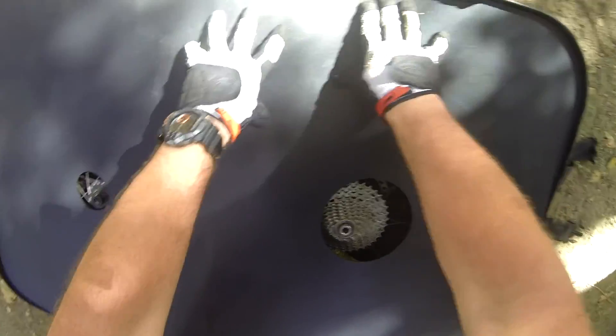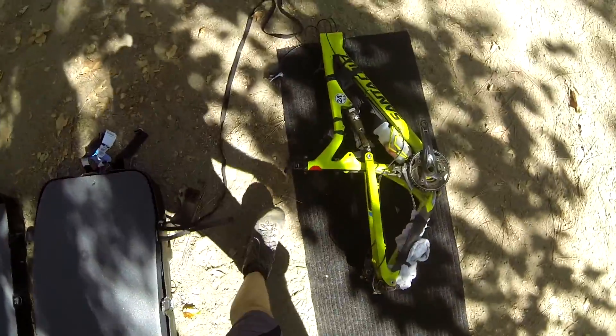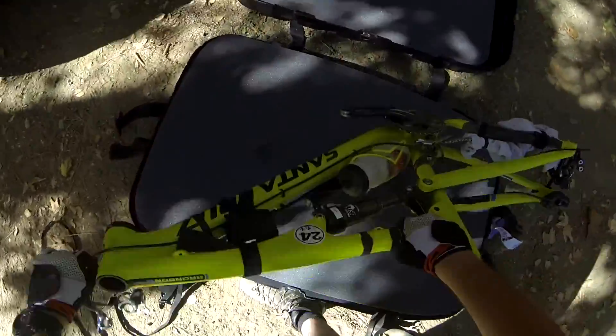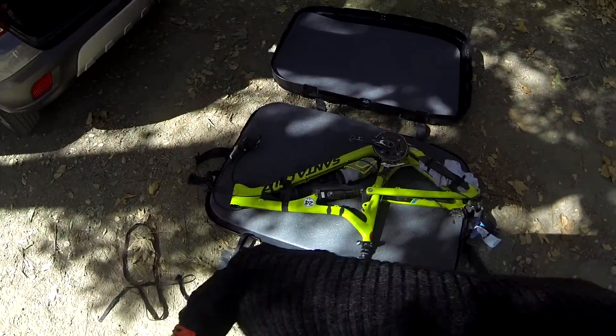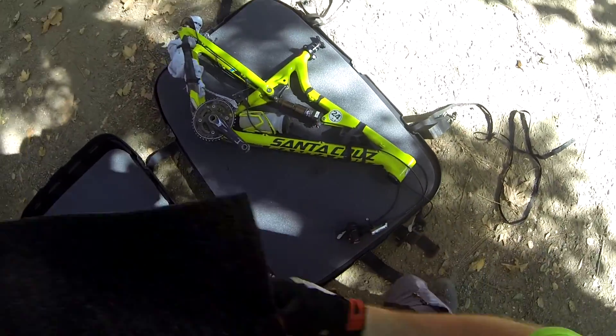That part goes on. Then you take one of the pieces of foam and lay it over. I've been taking a couple of pieces of carpet and just having them with me, so I have a space that's not completely in the dirt to work with.